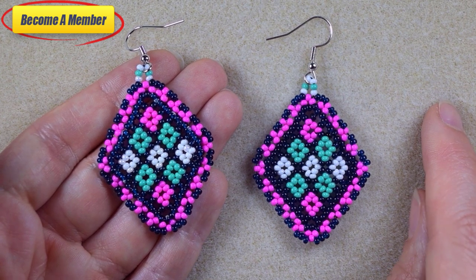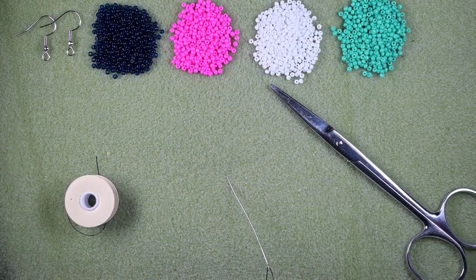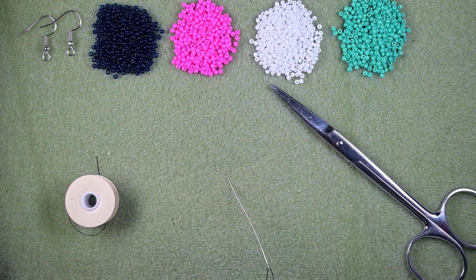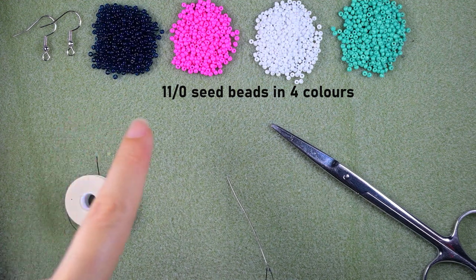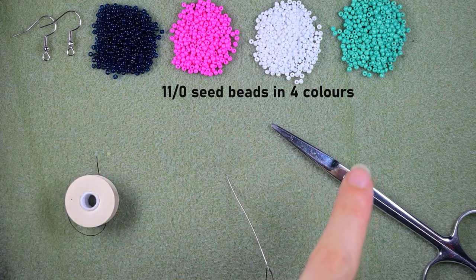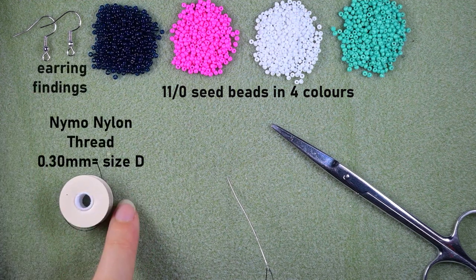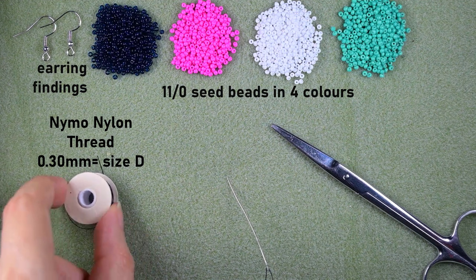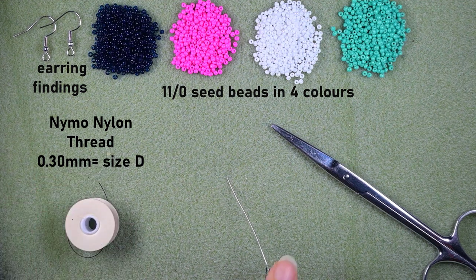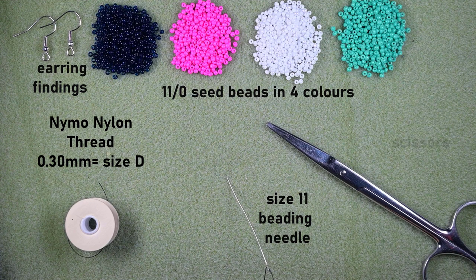Now let's start with the list of materials. I'm using four colors of 11/0 seed beads: dark blue, pink, white, and turquoise. I'm also using earring findings, nylon thread that is 0.3mm or size D, and a size 11 beading needle — you could use size 10 or 12, it will still work. And here I'm using scissors.